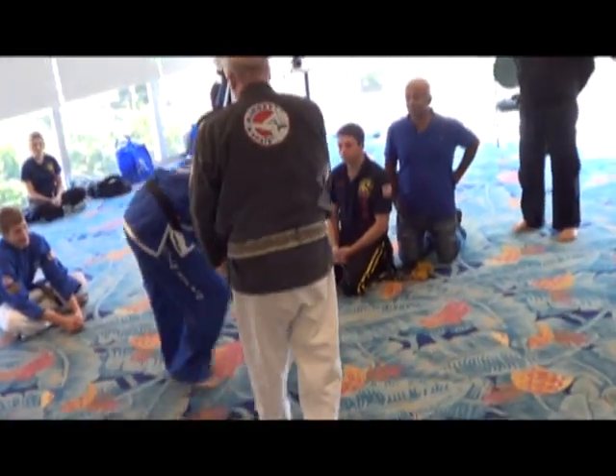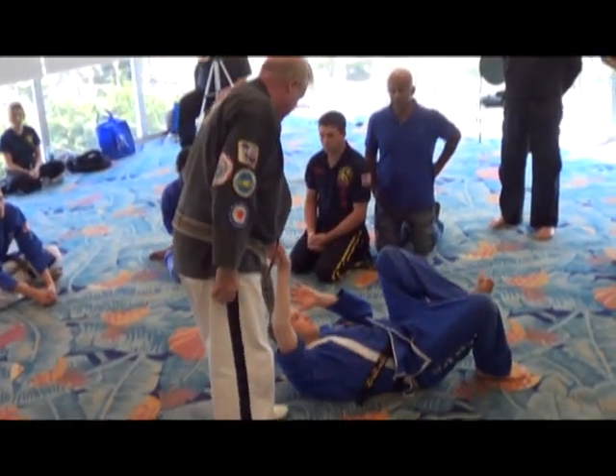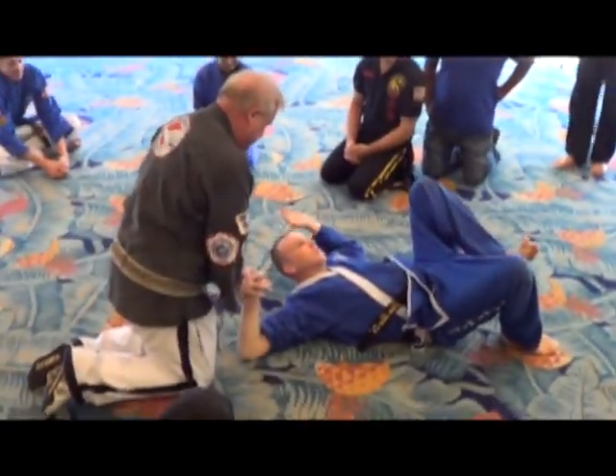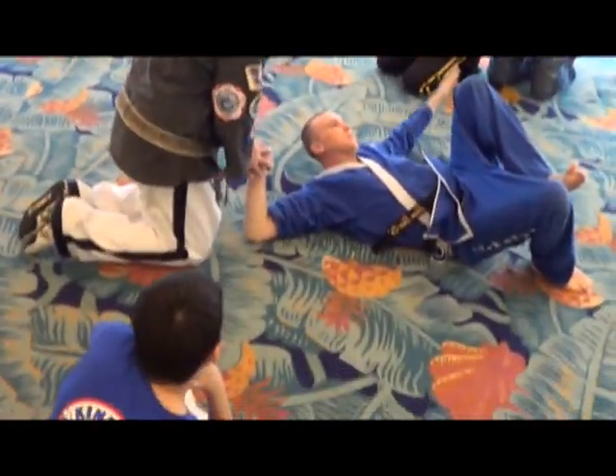We're holding it again. Very nice. And if I want to really make the effect and go down here, you can just fall on it. Falling out.